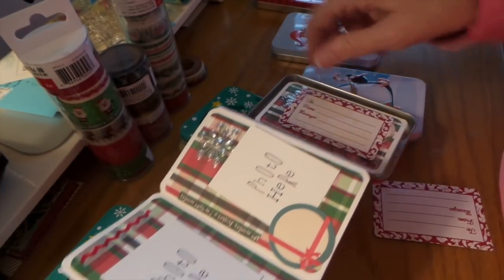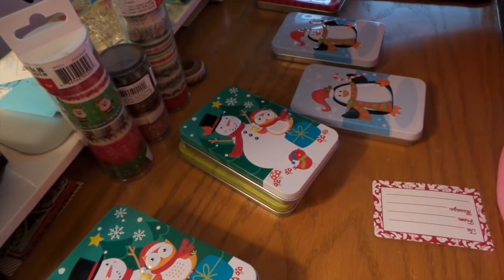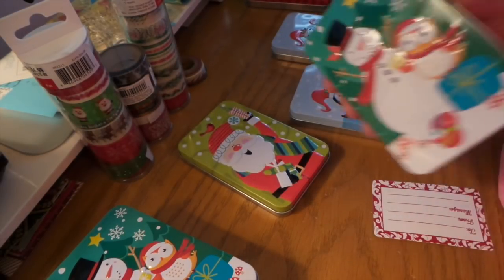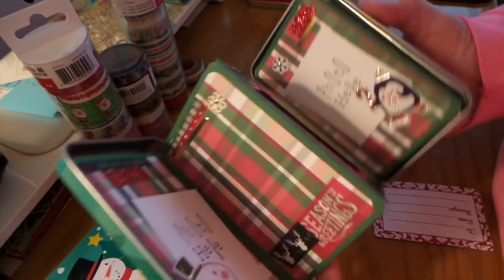They don't have to put photos there — they can put notes, they can put Christmas lists, whatever. I love these tints, they're so cute.